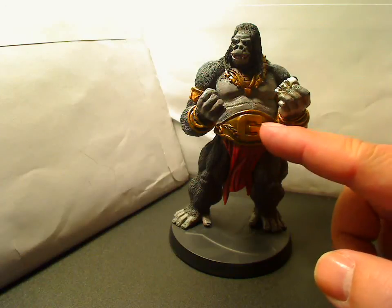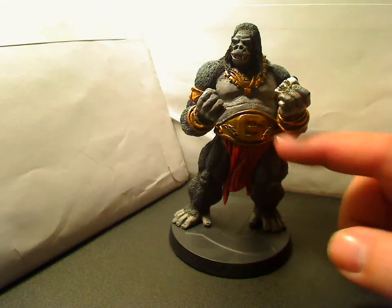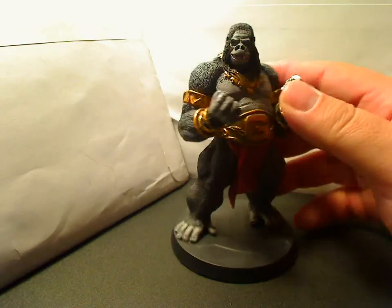I love the belt — it kind of reminds me of WWE wrestling, like a championship belt or something like that. I know that's not what it is, but it just kind of reminds me of that.